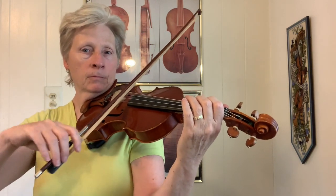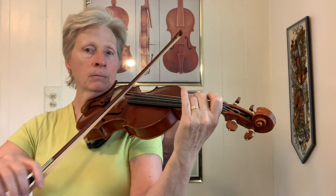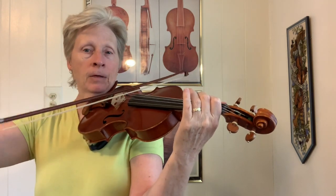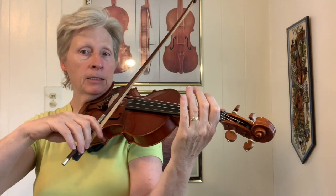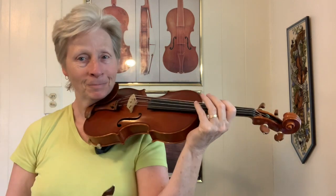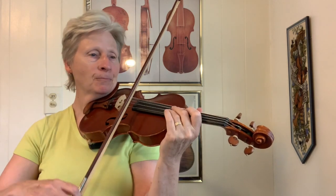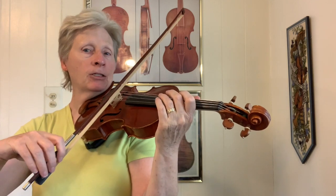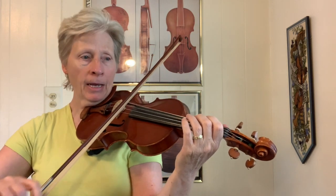So I started on the D string, up to F sharp, back to D, down to B, down to A, back to B, back to D. So stop a minute, practice that. Notice how I'm accenting the 'and'... one, and a two, and a...